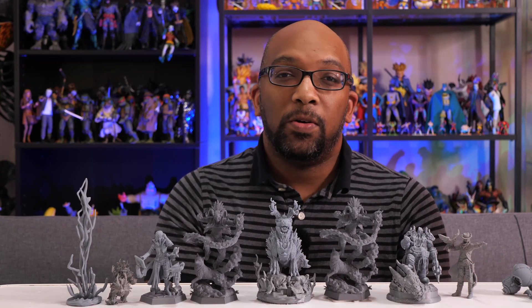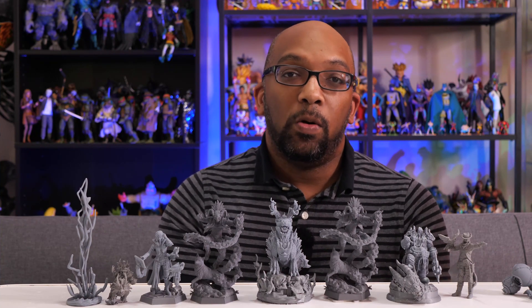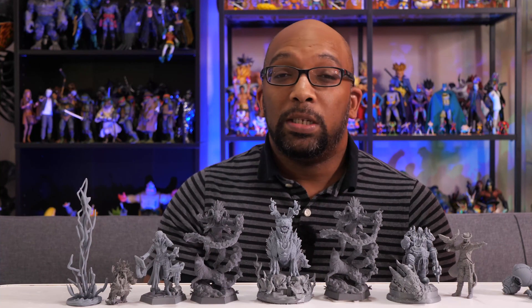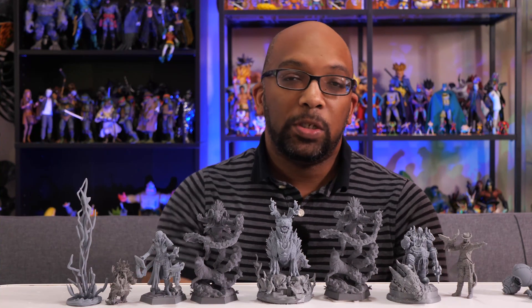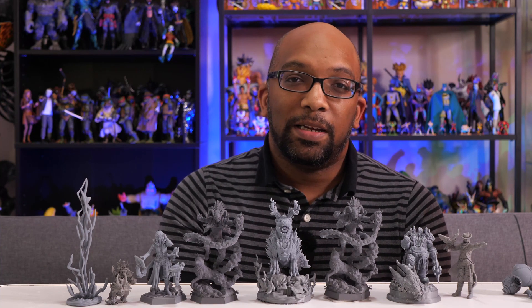I want to thank Nova 3D for sending this resin out to me to check it out. I'll leave links in the description where you can purchase it on their website and also on Amazon. Thank you all so much for checking out this review. If you want to see more 3D print and figure related content, be sure to subscribe. I'll have more videos coming out very soon. Until next time, take care of yourselves and I'll see you later.